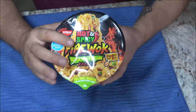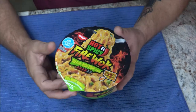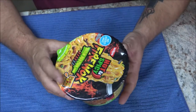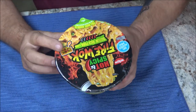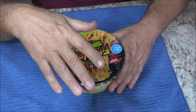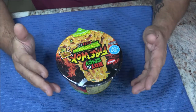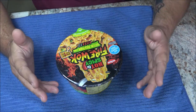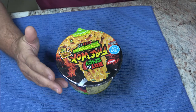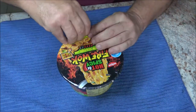Now, we've done the other ones exactly the way they say. But like I said, with the plain hot and spicy style I've always just poured in hot water from the tea kettle and let it sit for four minutes. I didn't notice any difference in flavor or how the noodles cook, so I'm going to show you how you can do that. I'm just going to open this up.